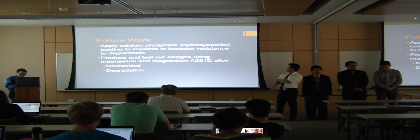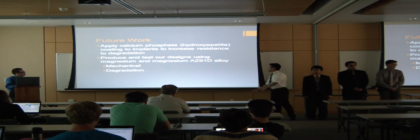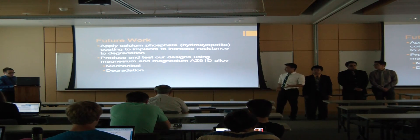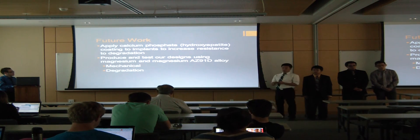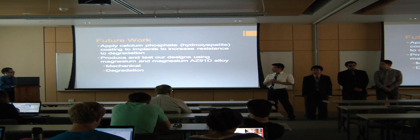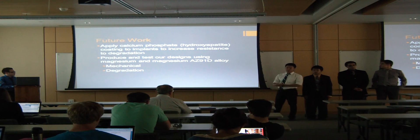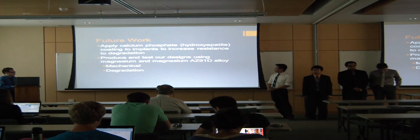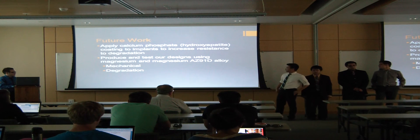For future work, one thing we'd like to do to control degradation is to apply a calcium phosphate coating, also known as hydroxyapatite, around the implants. This would increase resistance to degradation in the body, and the coating process can be manipulated to change how long or how much resistance to degradation the implant has. Finally, we'd like to produce our designs using magnesium alloy AZ-91D — 9% aluminum and 1% zinc in magnesium — and we'd also like to test the mechanical and degradation properties of these implants.